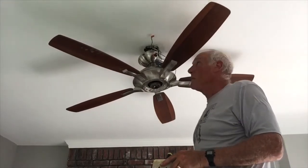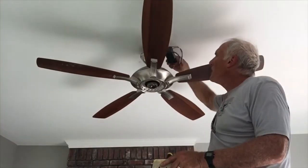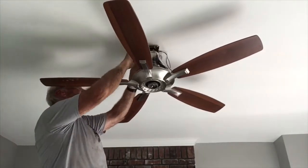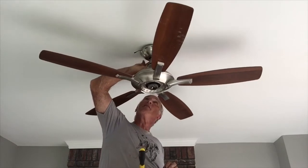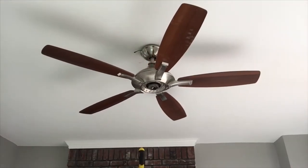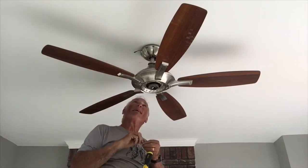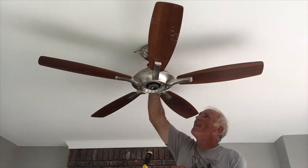There's a reason I was not a mechanical electrician. I can see the hole where this tiny screw goes, but I cannot get a screwdriver up there. I got it started.